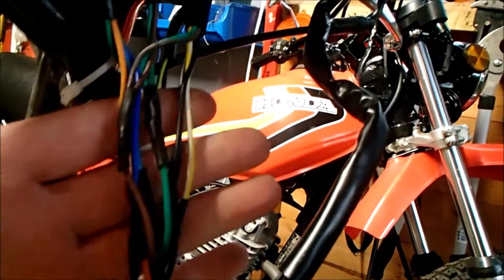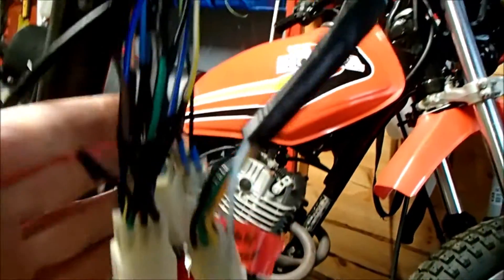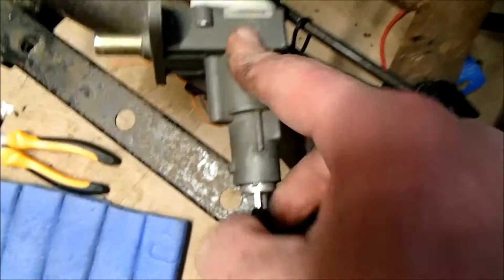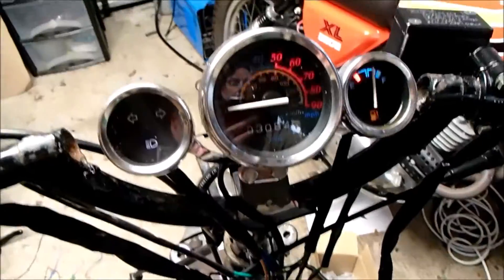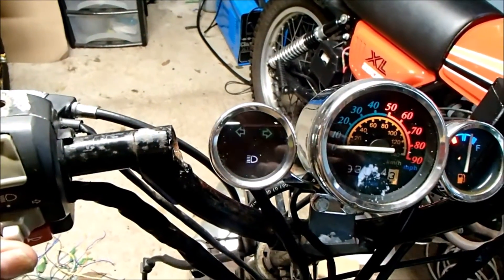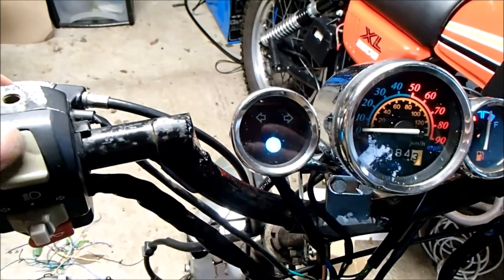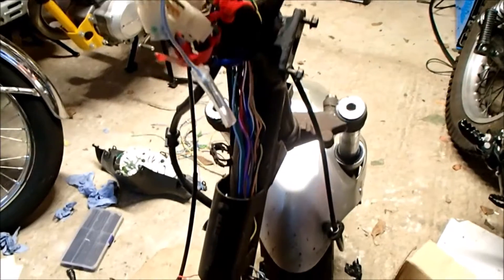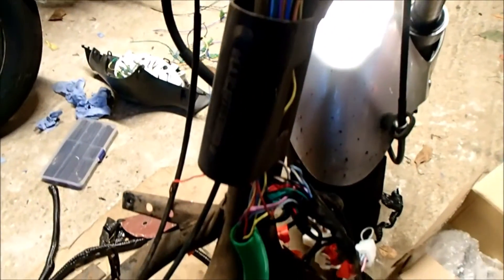I've tried to keep the cables at a reasonable length so that all the connector blocks come together at the same place. Where the Chinese factory had used insulation tape, I've replaced it with heat shrink. Let's try this one-handed — excellent! We've got a fuel gauge — stage one — yes! And left and right indicators — excellent!